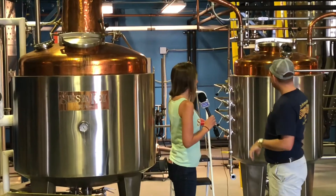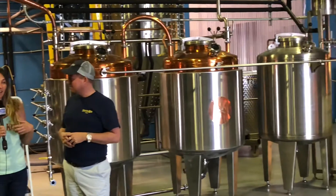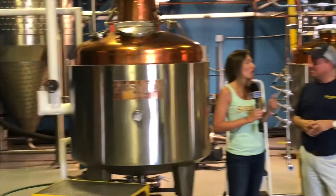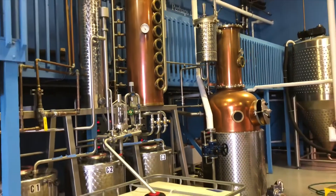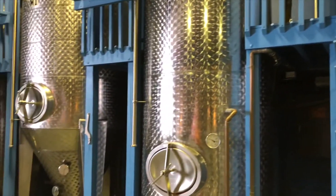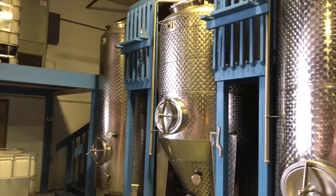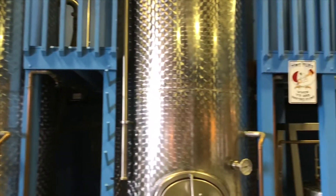Nicole explains they're in the meat and potatoes of the distillery — a couple of beautiful copper stills that make all their great rums. The operation is almost all family-run, with owner Troy working every single day alongside his oldest son, who is one of the distillers. The rum starts in large fermentation tanks with molasses.